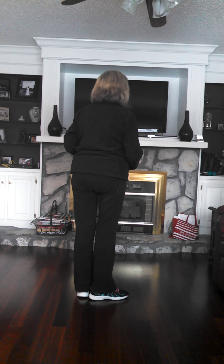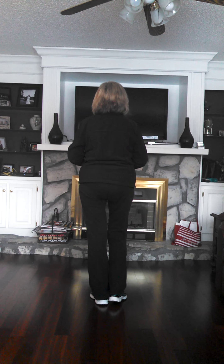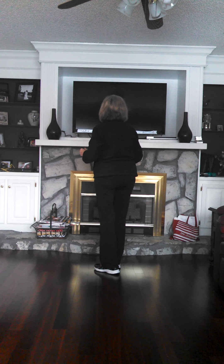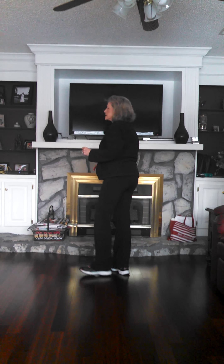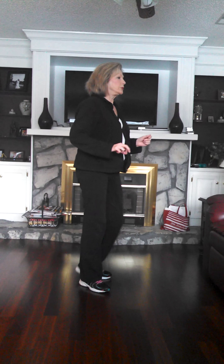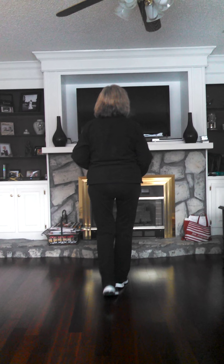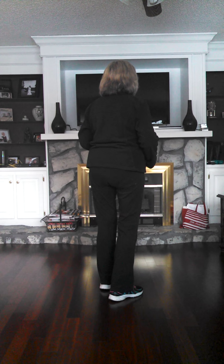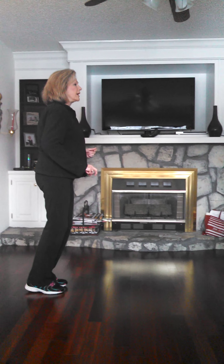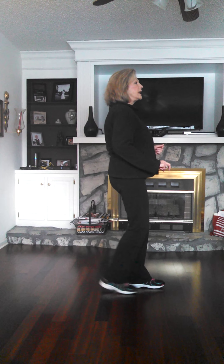Okay, let's just go from the beginning. Weight's on your left. 5, 6, 7, 8. 1, 2, 3 and 4, 5, 6, 7 and 8. 1, 2, 3 and 4, 5, 6, 7 and 8. 1 and 2, 3 and 4, 5 and 6, 7 and 8. 1 and 2, 3, 4, 5 and 6, 7 and 8.